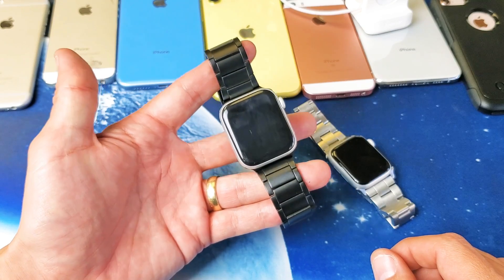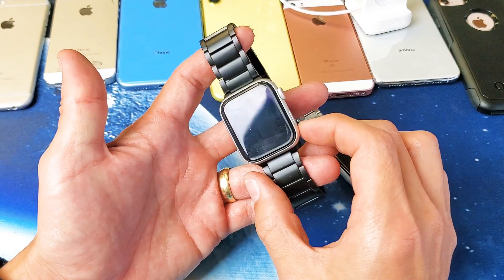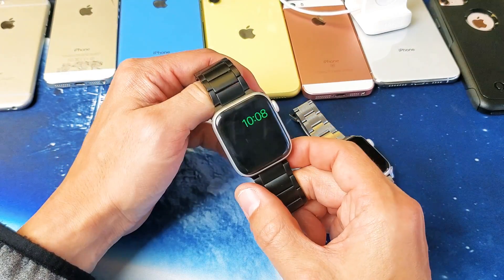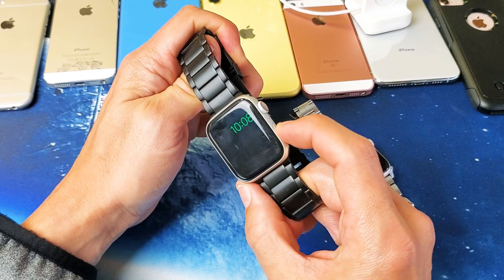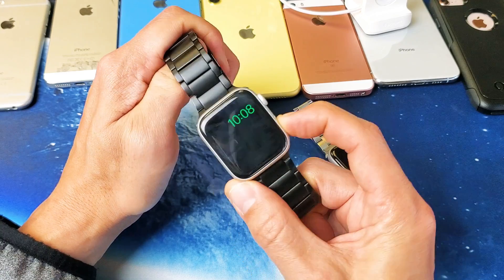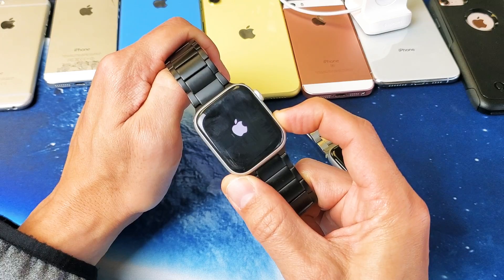So how do we get out of this? As I just read, to exit press and hold the side button until the Apple logo appears. We're on low power mode right now — here's the side button. Press and hold and continue to hold until we see the Apple logo appear. I'm still holding, waiting for the Apple logo to appear.